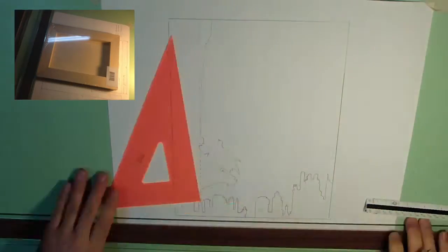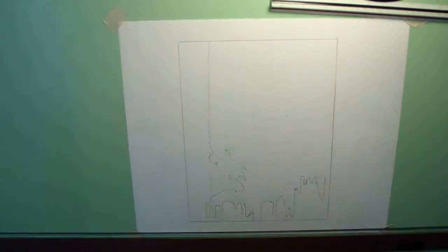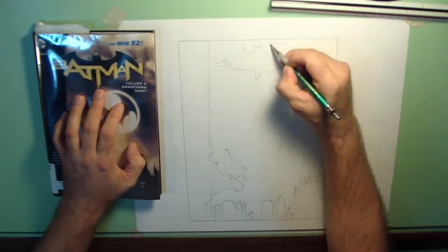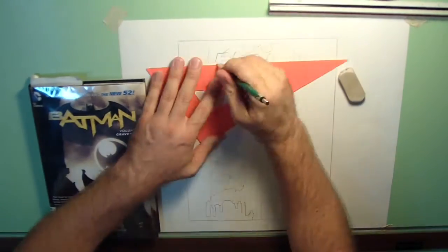I don't want the wooden frame on the back of the canvas to interfere with the mounting of the clock motor, so I sketch this out. Then I sketch out the logo that I will design in Tinkercad and print on a 3D printer.